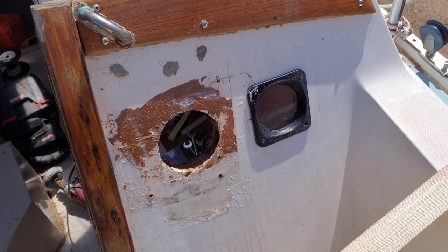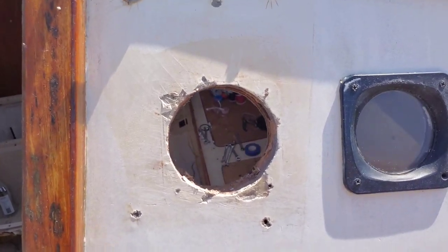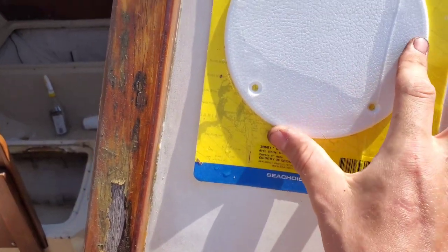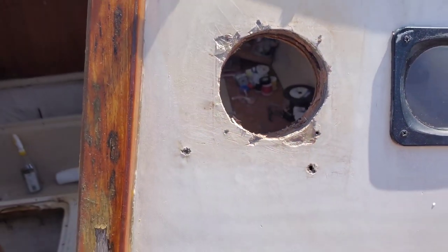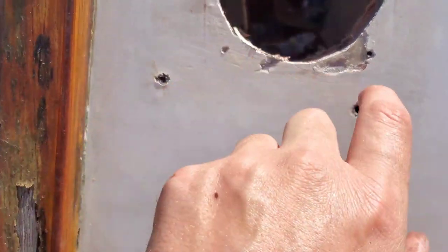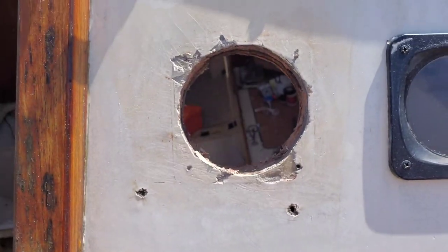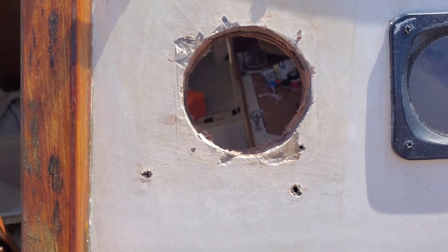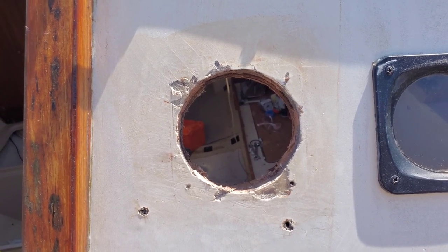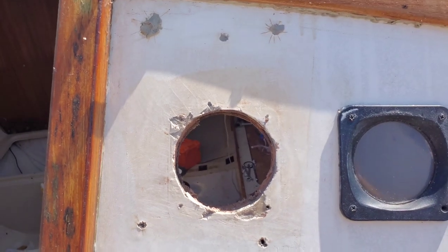I got that all cleaned up. Next we're gonna get the plate from Sea Flow, figure out how we're gonna do it, and get it all butyl taped up and screwed on eventually. But first I'm gonna mix up some thickened epoxy and put it in these screw holes for now — that will be underneath the cover so they're waterproof. Eventually, probably next year or the year after, I'm gonna end up doing all these cracks and repaint the outer part of the deck. For right now I'm just trying to get everything waterproof and get us out on the lake.